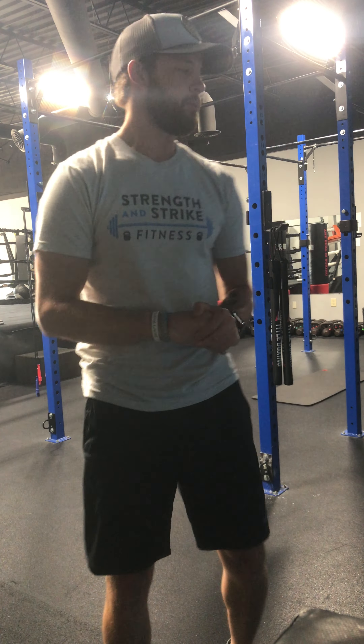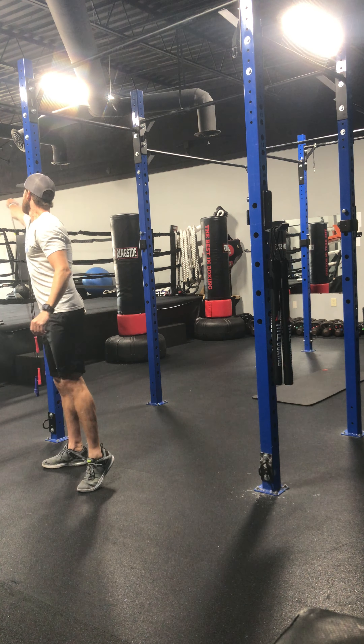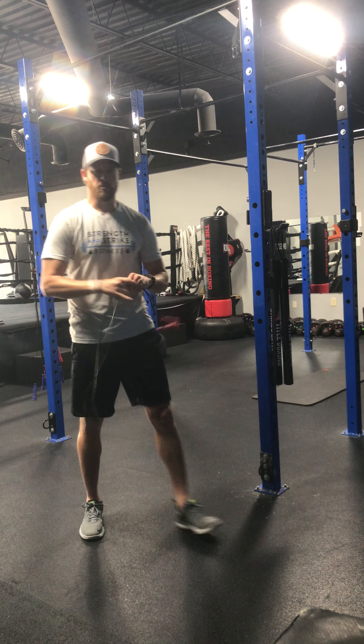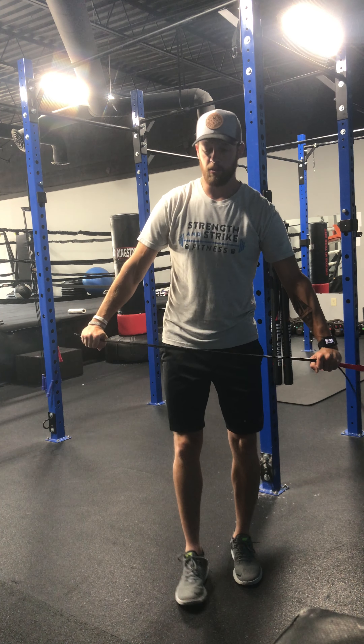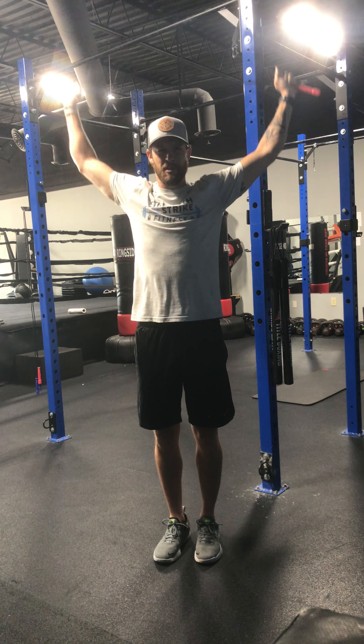Moving into five pass-throughs with a towel or a rubber band. I'm actually going to use a jump rope — this could be done the same thing. What I want you to do is have a hold of your towel or rubber band, bring it all the way up and over your shoulders while keeping those arms extended. You've got five of these. As it gets easier, walk your hands in a little bit tighter to make it harder so you find that sticking point in your shoulders.